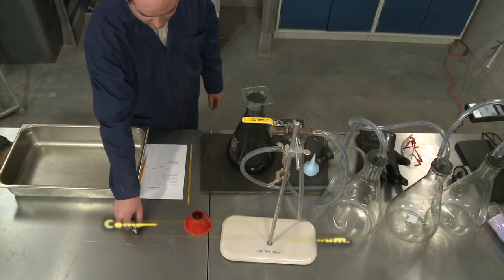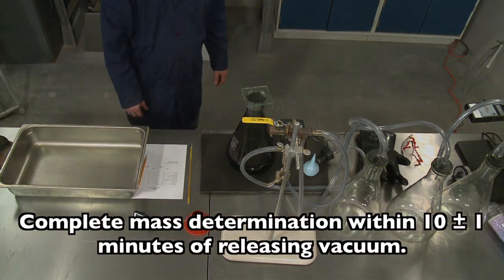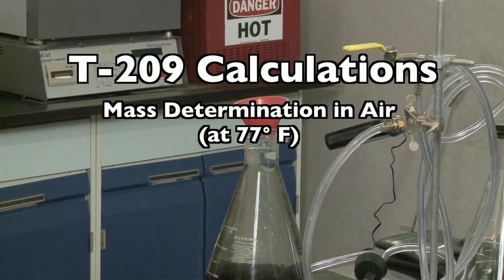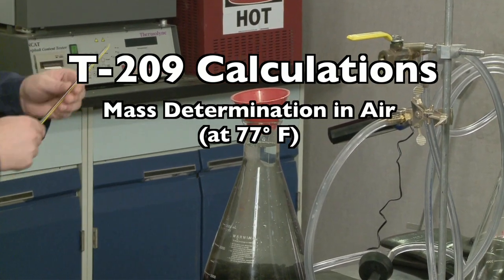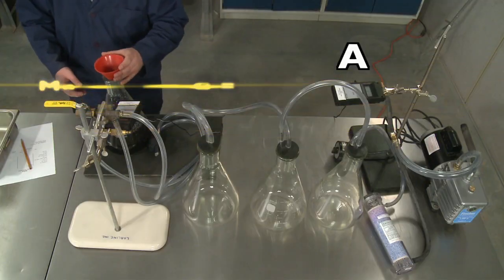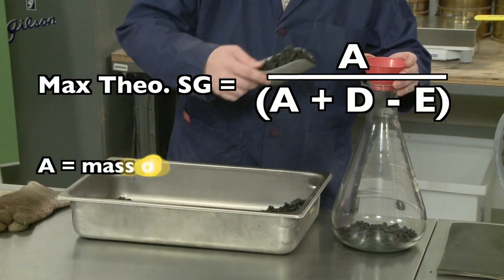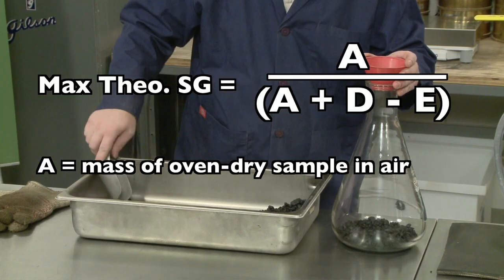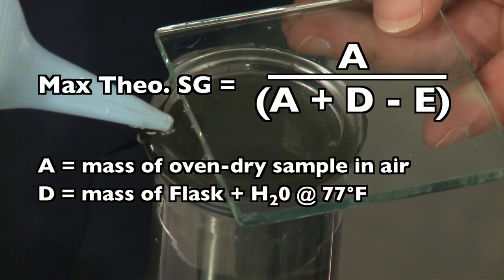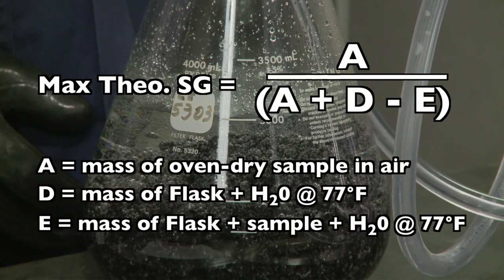The mass determination must be completed within 10 plus or minus 1 minutes from the end of the vacuum period. Use the following formula to calculate the theoretical maximum specific gravity of the sample when determining the mass in air at 77 degrees Fahrenheit: A divided by the quantity A plus D minus E, where A is the mass of the oven dry sample in air, D is the mass of the flask filled with water at 77 degrees, and E is the mass of the flask filled with the sample and water at 77 degrees.